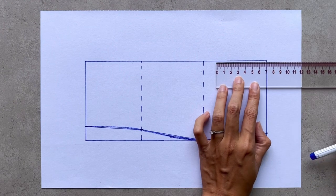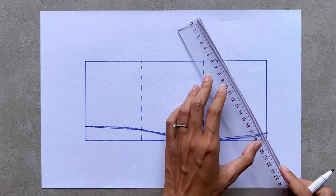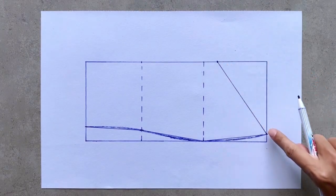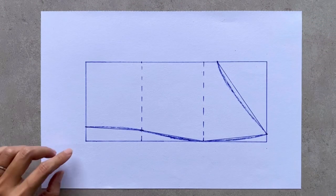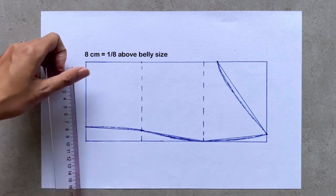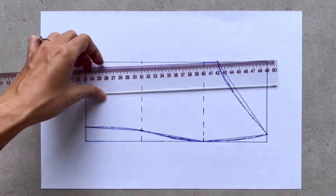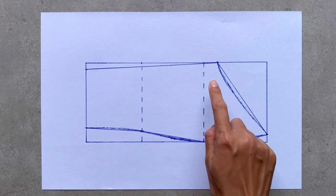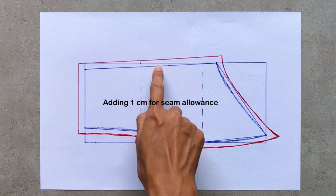From the top of the length line, I mark down 7cm, which is the position of the underarm line. Then I connect this mark to the one on the top width line and draw a slightly curved line to finish the sleeve line of the front part pattern. From the mark on the bottom width line, I mark down 8cm, which is 1/8 of 3cm above my belly size, then connect this mark to the mark on the length line to finish the side line. After rechecking the widths are correct, I add 1cm for seam allowance.